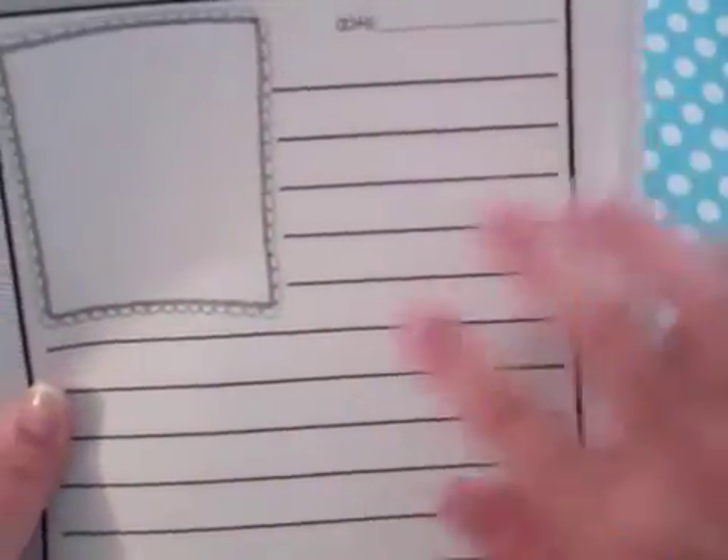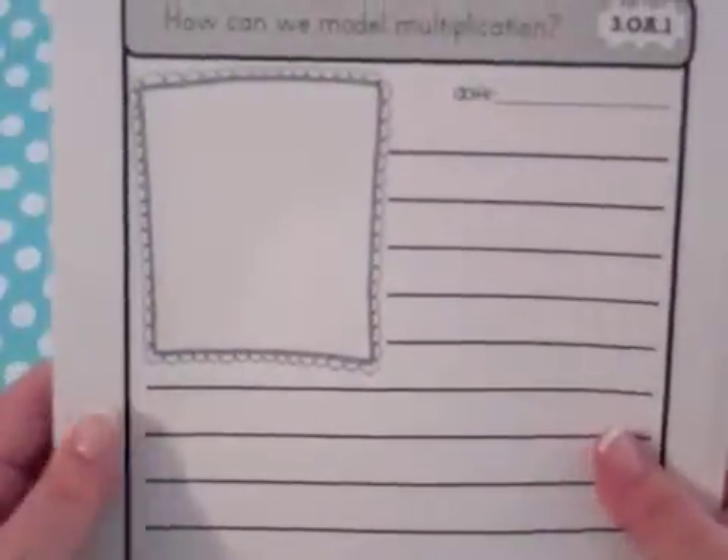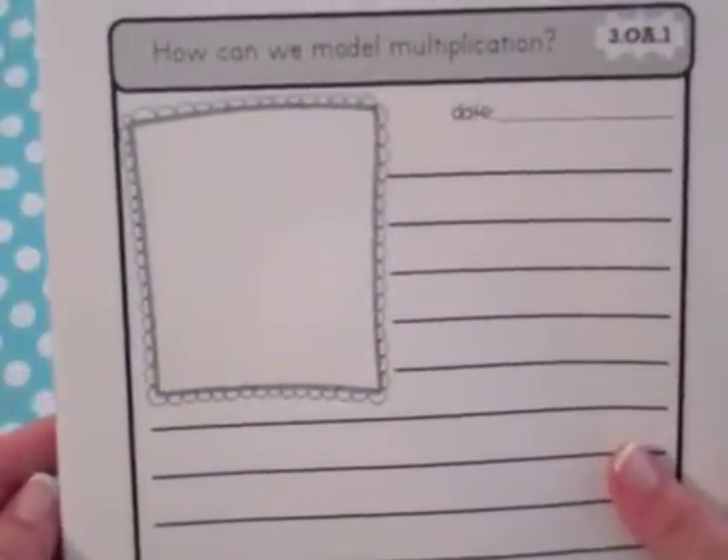Second grade pages are spread out a little bit more, and for our younger learners in first grade and kindergarten, I designed them with more space for illustration and lines with dots to support their developing handwriting.